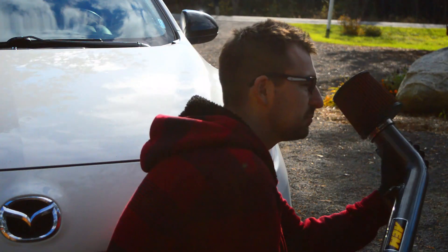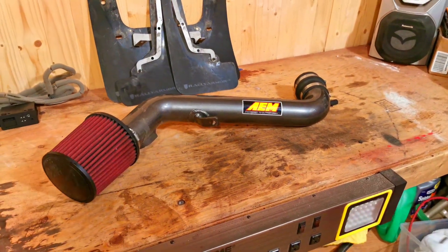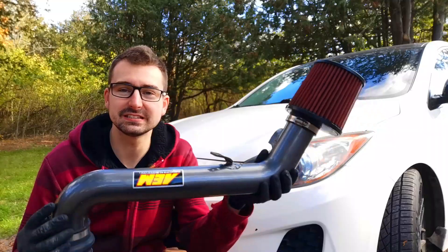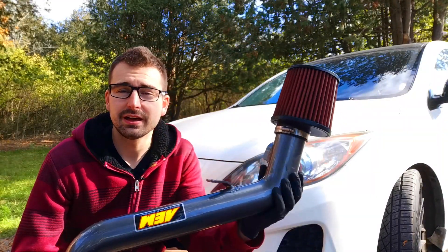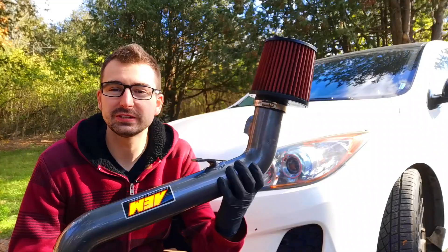Welcome back to another episode of Driving Production. In today's episode we're finally going to be installing the cold air intake. If you've watched the previous episode I made on this cold air intake, you might have noticed that I actually got paid $75 to sell a few items and get this cold air intake. So let's jump right into it and install the cold air intake.